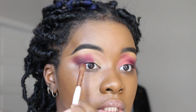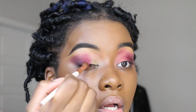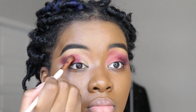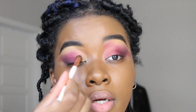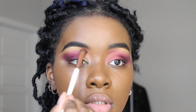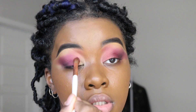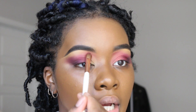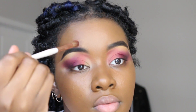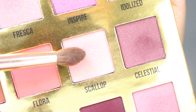As you can see, the first few times it looked really chalky, but the colors are still very pigmented so it won't take long to build up. Now I'm taking Flora and putting it beside the other shades, blending it up into my brow. I use this shade every time I use this palette — it's just so beautiful.